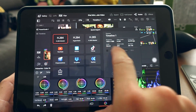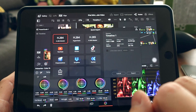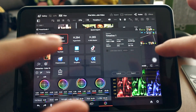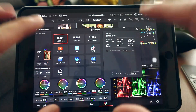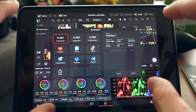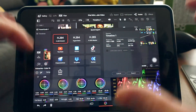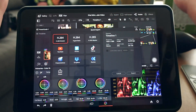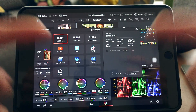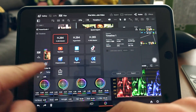I export in H.264 format, leaving everything else at default settings, then hit Export. You'll be asked where to save the footage — you can export to the iPad's internal storage. That's how you use an old iPad with DaVinci Resolve to edit, color grade, and export your videos.